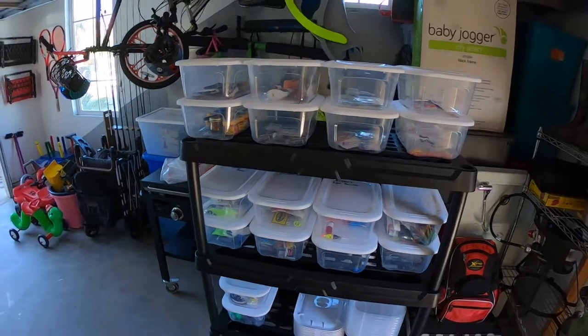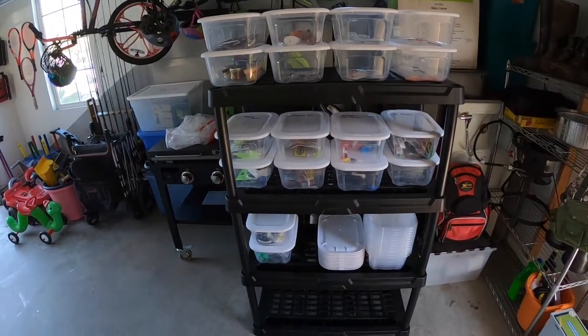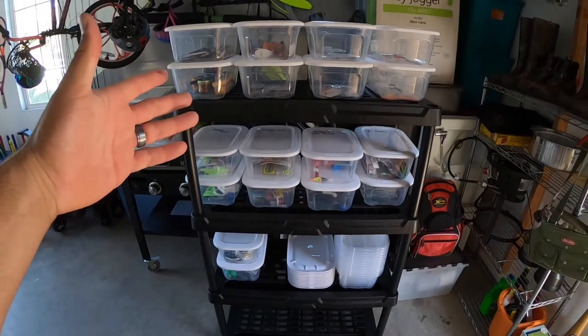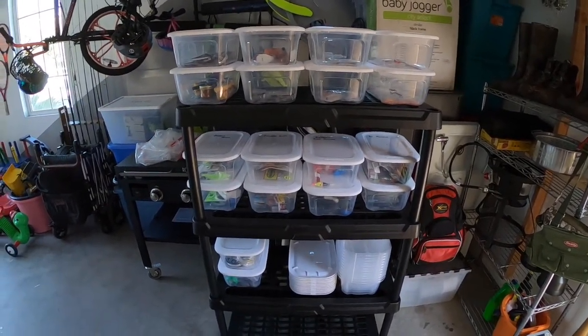Alright guys, we just got done. I just got done — took about an hour and a half. The time lapse doesn't do justice for the time that you're actually doing it. It's freaking hot in this garage. But check it out guys, this is my finished product. What do you think? It's a four-tier shelf, plastic, pretty durable. Fishing tackle is not super heavy, so that's what it looks like.